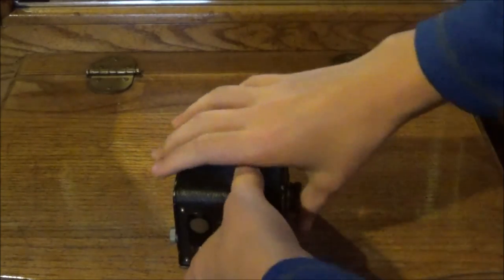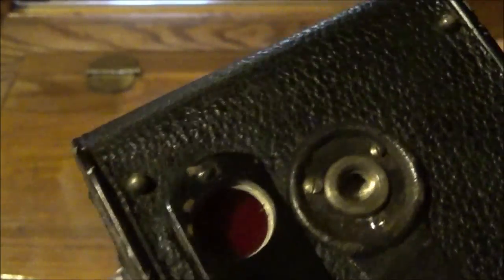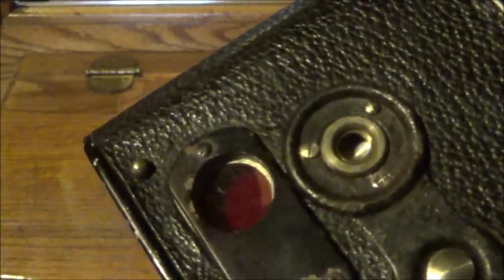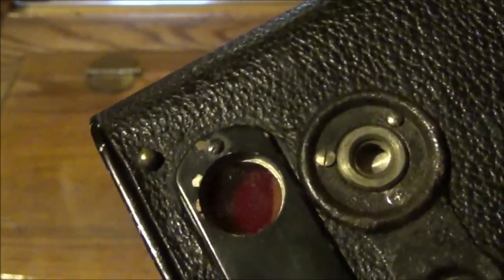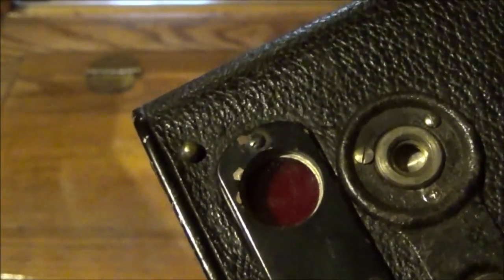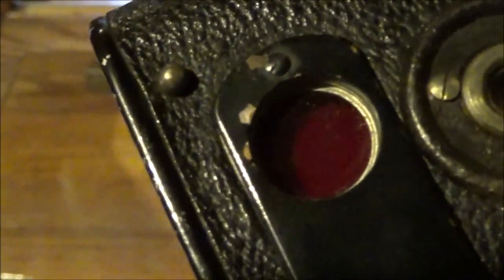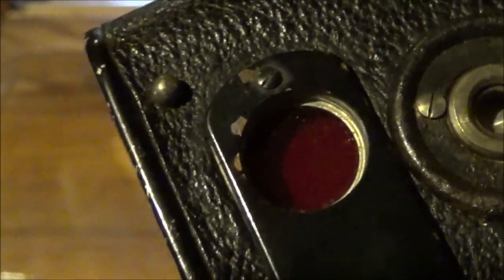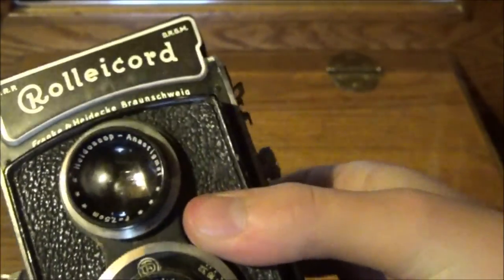Now close it up. Just keep winding until... there it is — our first frame. So now the camera is loaded and ready to be used.